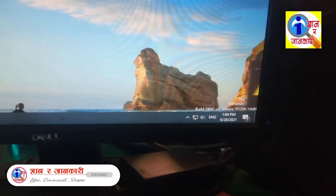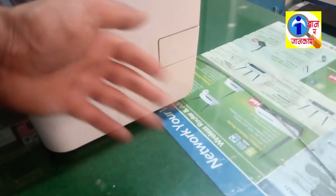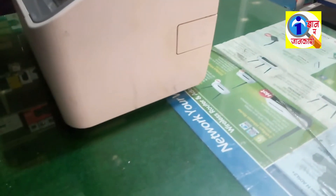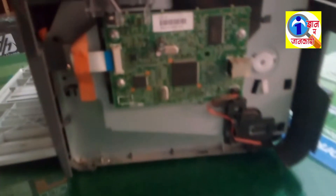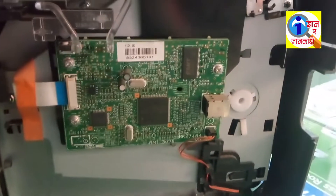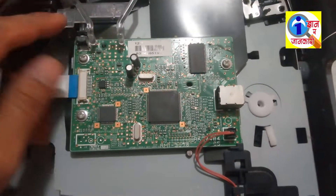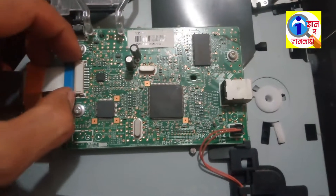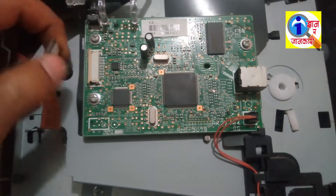This error — 'USB device not recognized' — occurs when our printer's PCB board is in failure or when the PCB board gets damaged. To solve this, first of all open this part of the printer cover, then you can see the PCB board here.